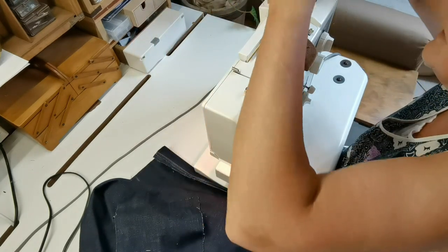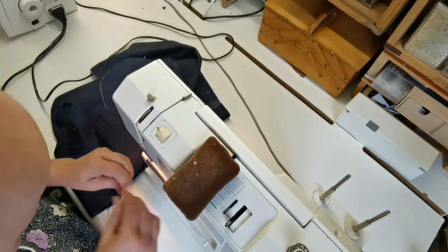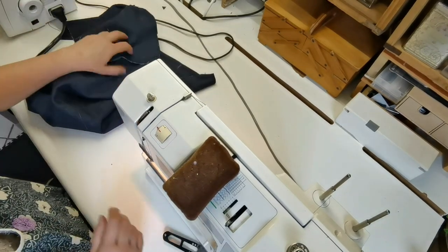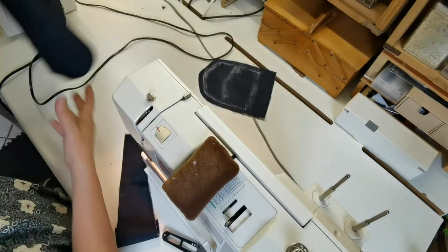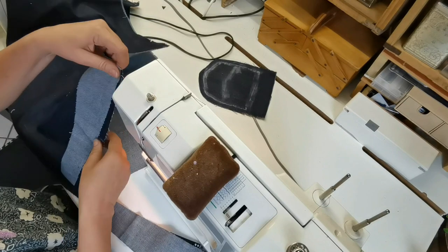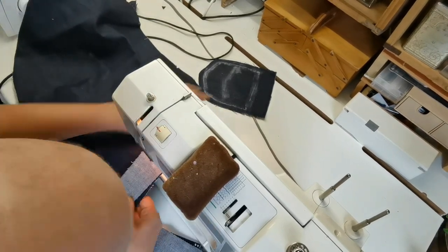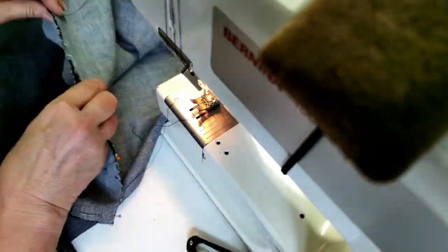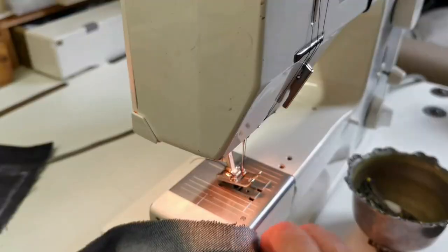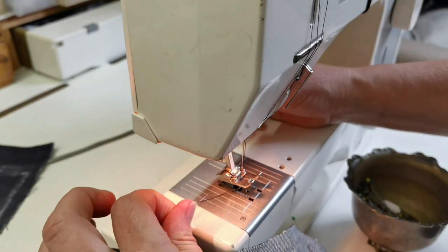I'm quickly going to sew these two things together. We are having load shedding at nine so let's see how much we can get done. I just had to unpick because I forgot to hold my cotton before I started.